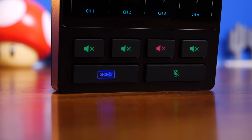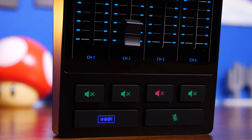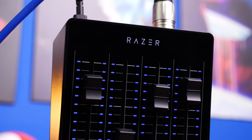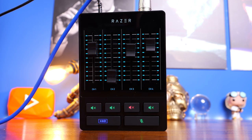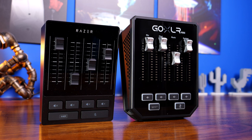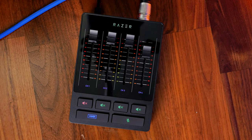Hello, this is the Provoked Prawn and this is quite possibly the most interesting product that Razer has ever released in my mind. This is the Razer Audio Mixer, a compact box that will allow you to control multiple audio sources for streaming purposes. It's very comparable with the GoXLR Mini and I'm going to do a separate video to compare those two and talk about the differences between them.